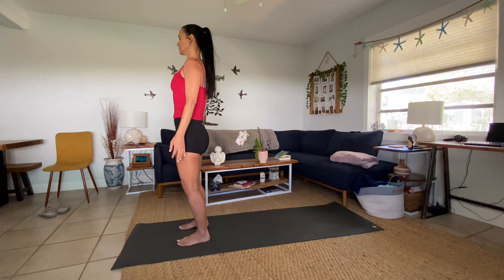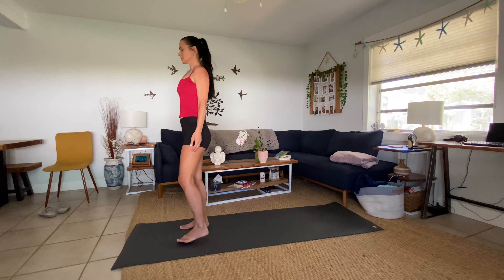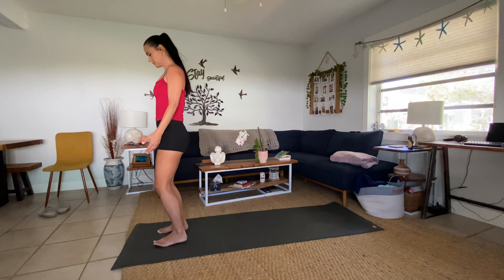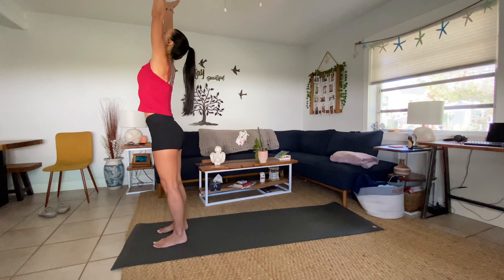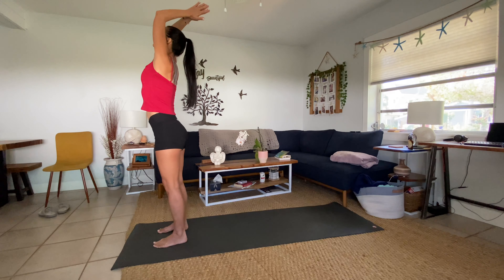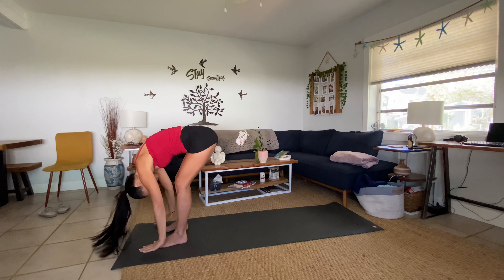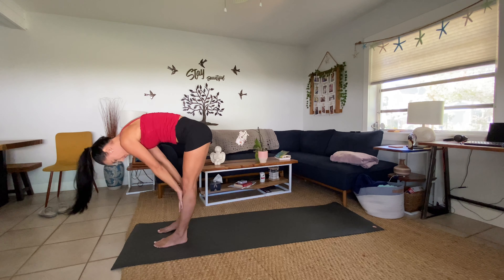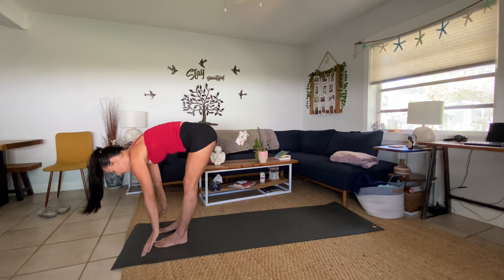Hi everyone, we're going to begin near the top of our mat. Have your feet hip-width apart, round your shoulders up and back. Slowly bring your palms right over your heartbeat, close the eyes, and take a deep breath in. Big breath out — soften the skin on the face and relax the jaw as you connect to your breath.